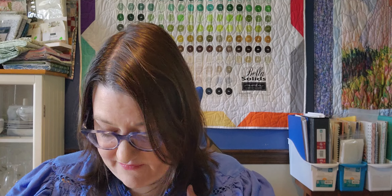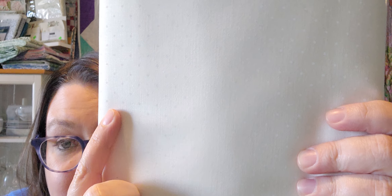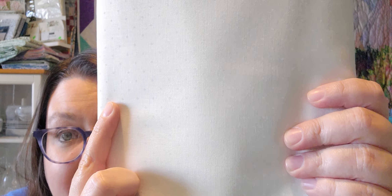Alright, so I'm cutting these strings here. There's a lot of fabric in here. This kit was, like, $150. Now, this is — I believe the Shoreline collection by Camille Ross Kelly from Moda Fabrics. Let's start off with the backgrounds. There's four and an eighth yards of this background, and if you can see it, there's little polka dots in there.